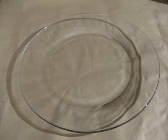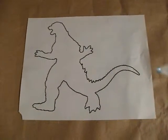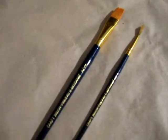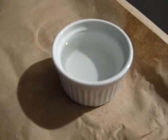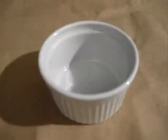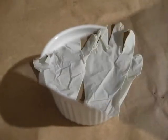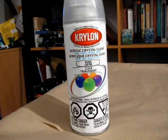To do this we will need the following materials: a glass plate, a printed stencil, a fine point black marker, a paintbrush, some warm water, black and white acrylic paint, a container for the paint, a pair of gloves, and transparent acrylic finish.